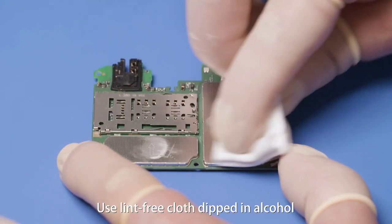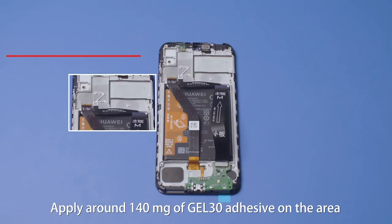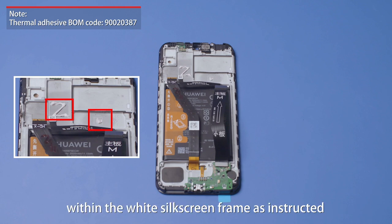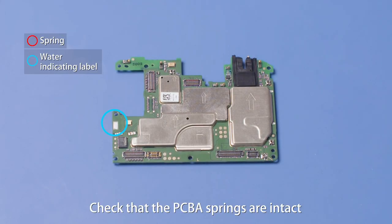Use lint-free cloth dipped in alcohol to remove the residual adhesive. Apply around 140mg of Gel30 adhesive on the area within the white silkscreen frame as instructed. Check that the PCBA springs are intact.